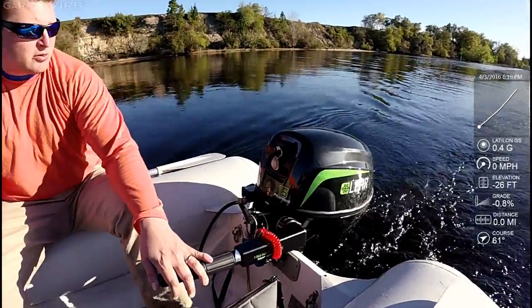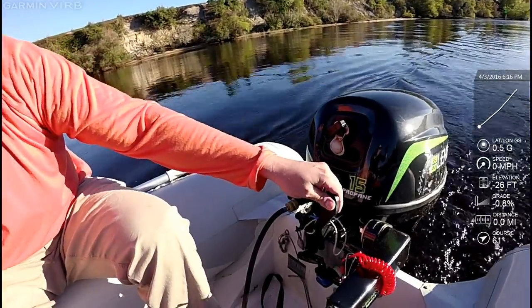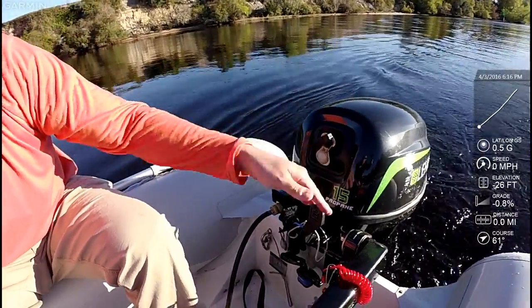It's good, no choke, nothing — just neutral. And that's idle, and it's really quiet. Then reverse, and then forward.